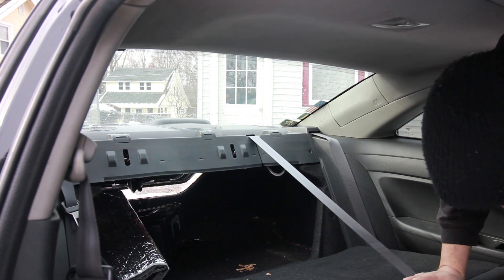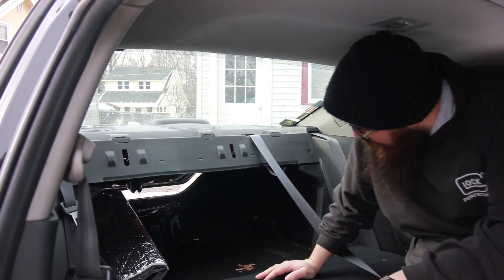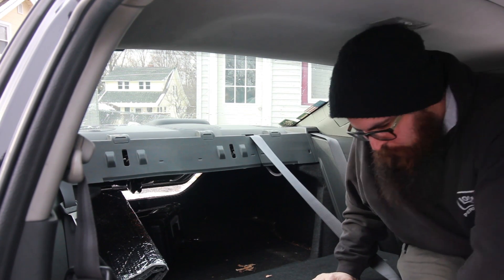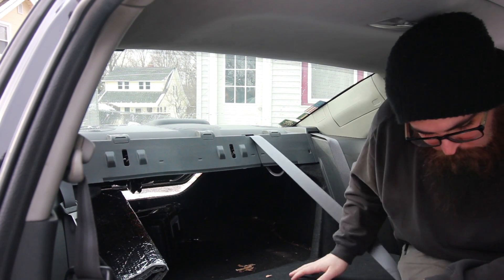Alright, let's see if you can see from back here. It's a tight fit. Basically you just got to pop this panel off. I've done this a couple times before and it can be a little tricky. You'll feel like you're going to break it, but use pry tools if you want.